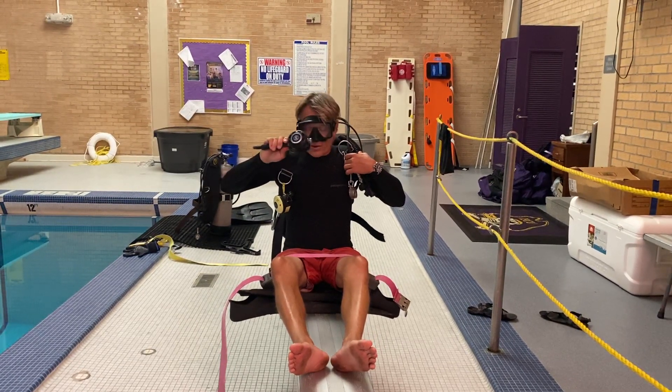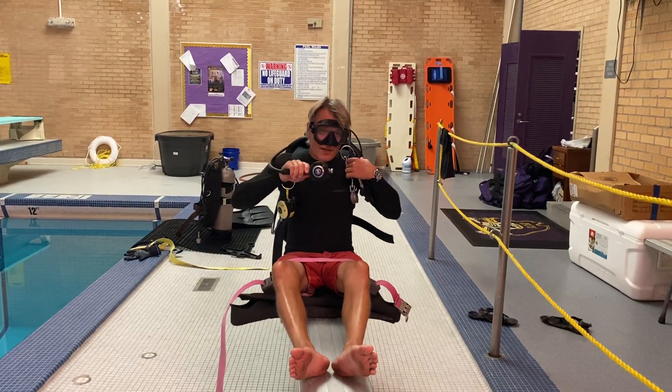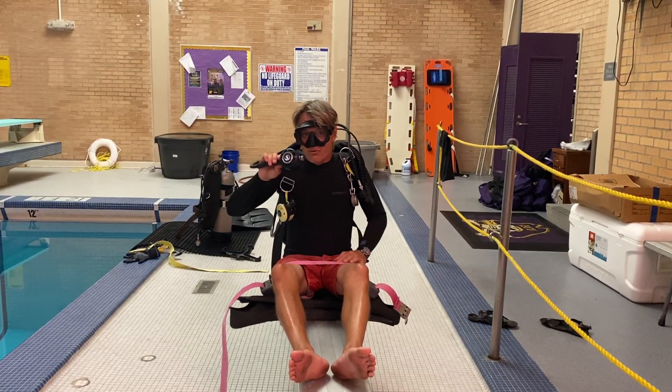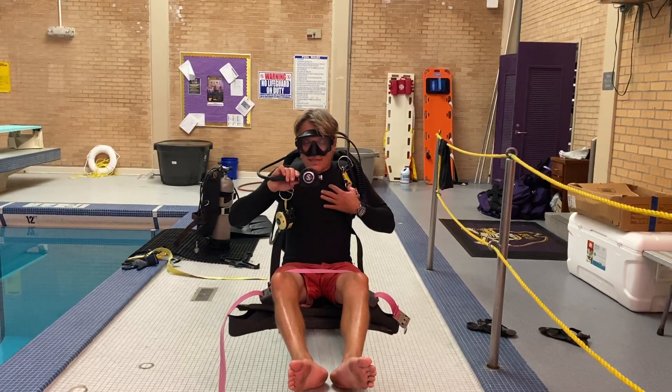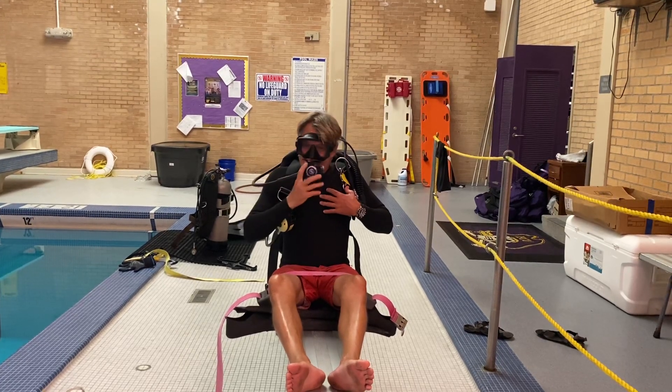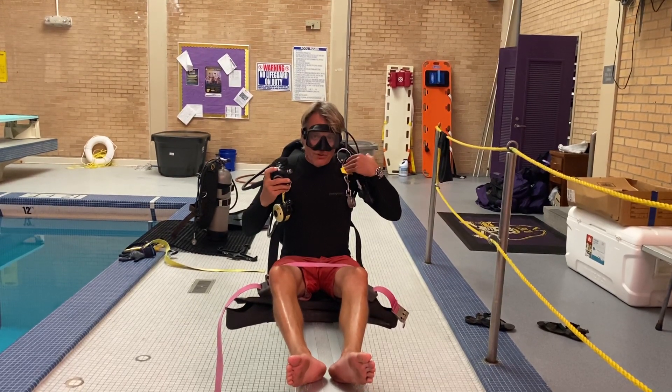Now you're underwater so your regulator is in your mouth the whole time. I don't have it in my mouth so I can talk to you right now, but your regulator should be in your mouth throughout this entire skill. Right now you're going to take the scuba unit off.